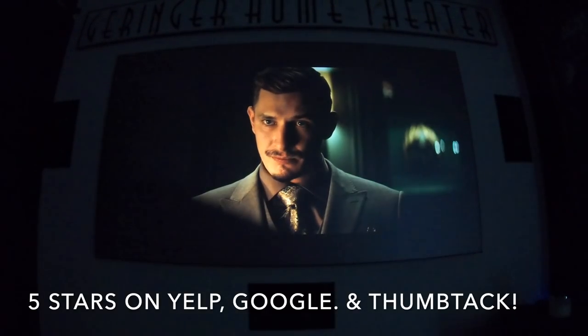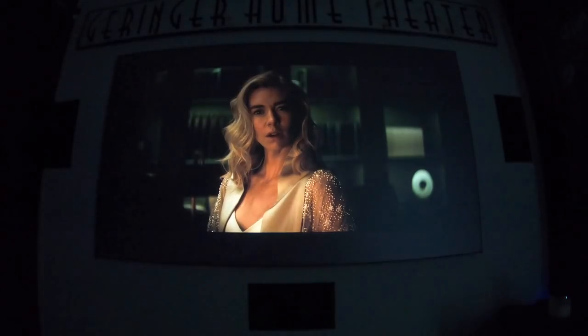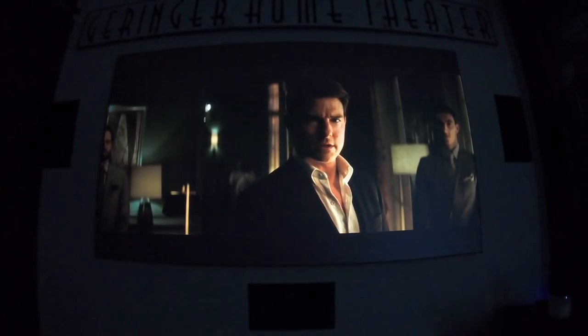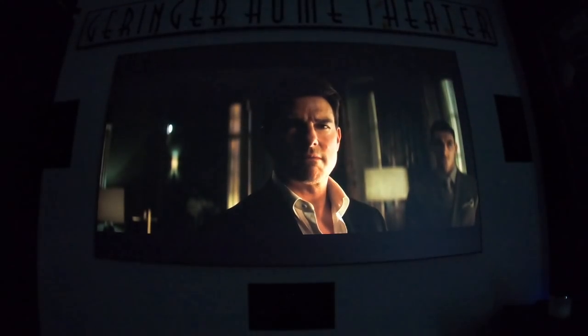Let's go ahead and compare — that's the JVC, and this is the Sony. JVC and Sony side by side.